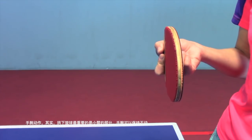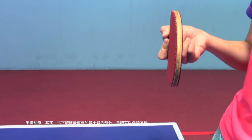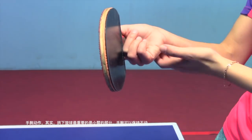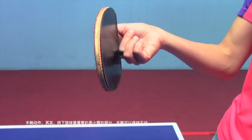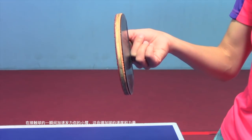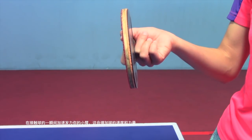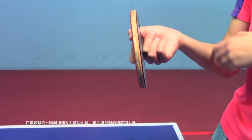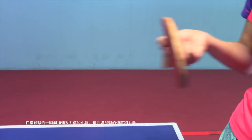Actually, for pushing against underspin, the most important part is your forearm. You can keep your wrist still and accelerate your forearm at the moment you contact the ball. This will help you increase the speed and power.